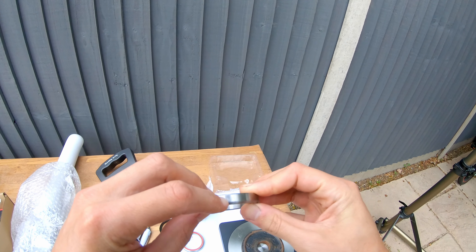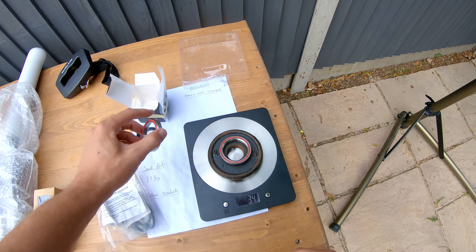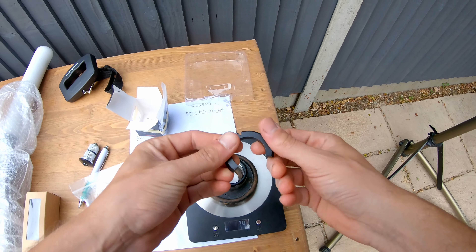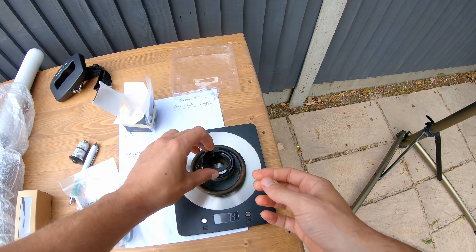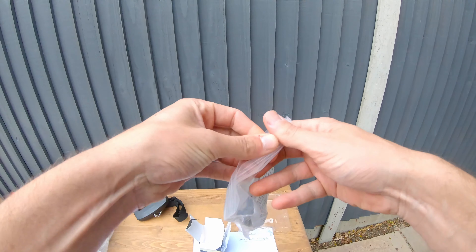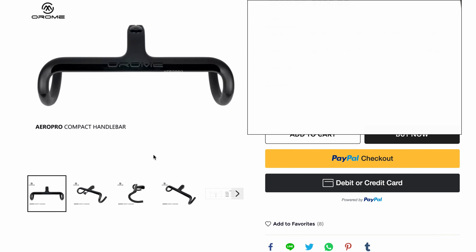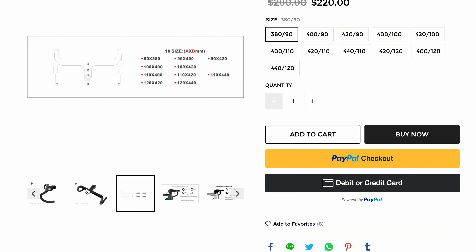Now let's look at what else we have. We've got the headset and all the adapters, the bottom bracket, an extra derailleur hanger, and some other bits and bobs. Interestingly, the rear through axle comes in at 41 grams.